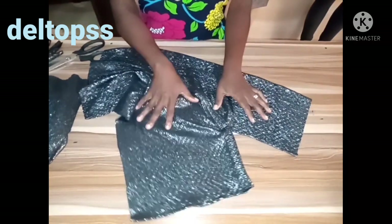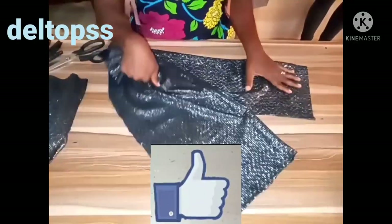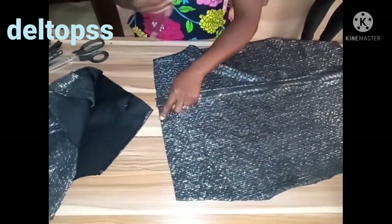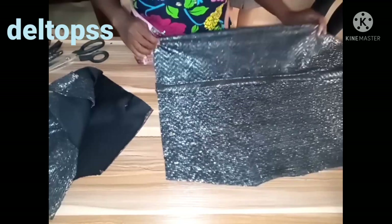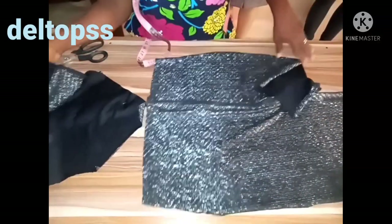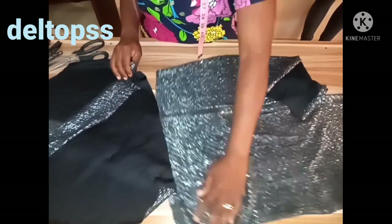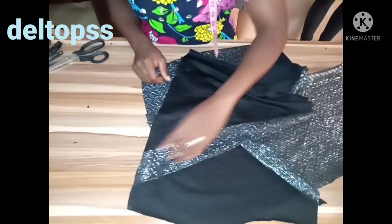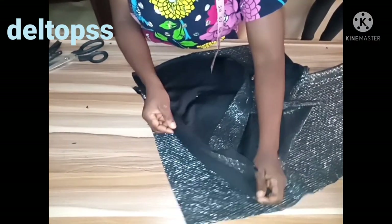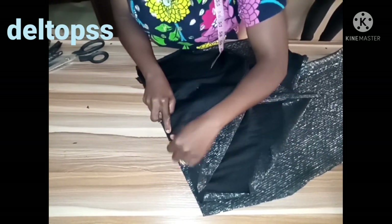This is how it looks — I've joined the strap. This is the upper part. I already notched the center front — this is the center front, notched here. I've done the same to this one. I'll place it right side facing each other — this is the nourishing part of the upper part meeting the nourishing part of the dart section — and I'll use my pin to hold it down.